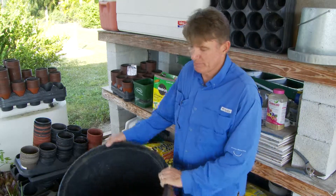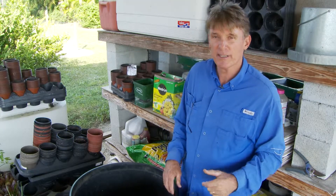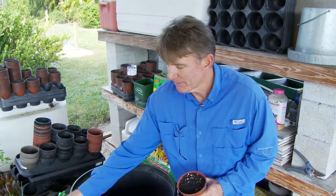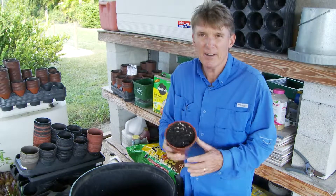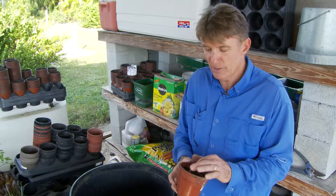We're down to the bottom of the barrel with our soil, so I get to show you how I do my special blend. I don't always have to do it, but lately I've been getting a lot of really woody mulch — not too terrible, but the potting soil varies. I like it just so. This is some black dirt that came in one variety — we're not going to mention any names because I don't know the legal ramifications, but it all serves a purpose.